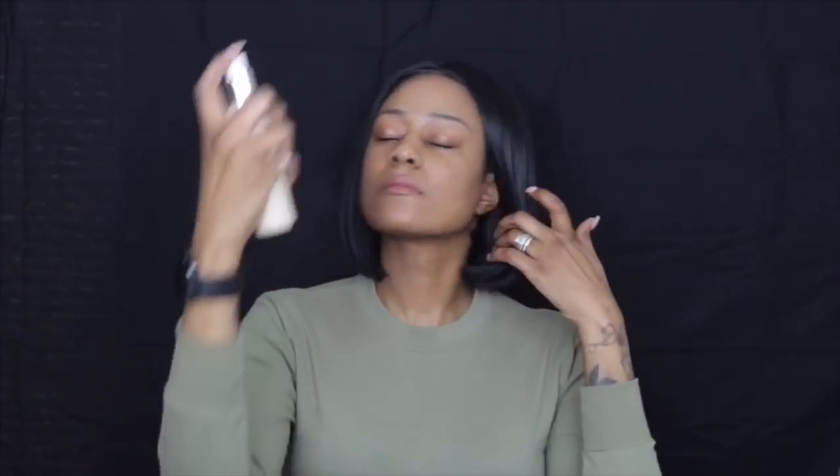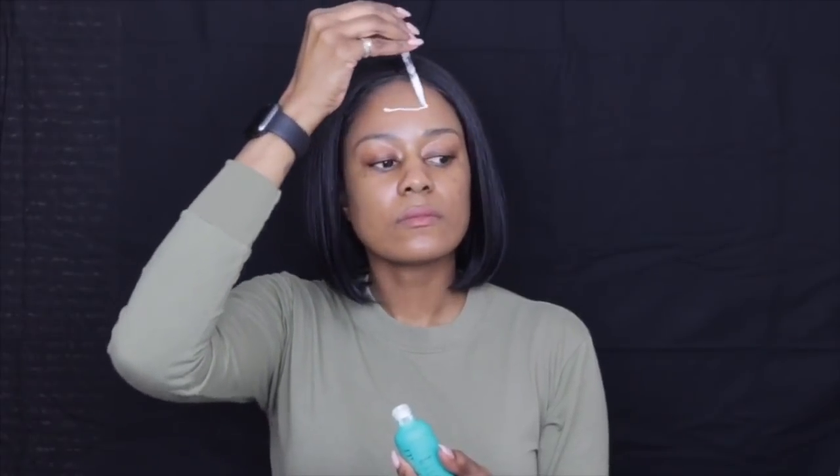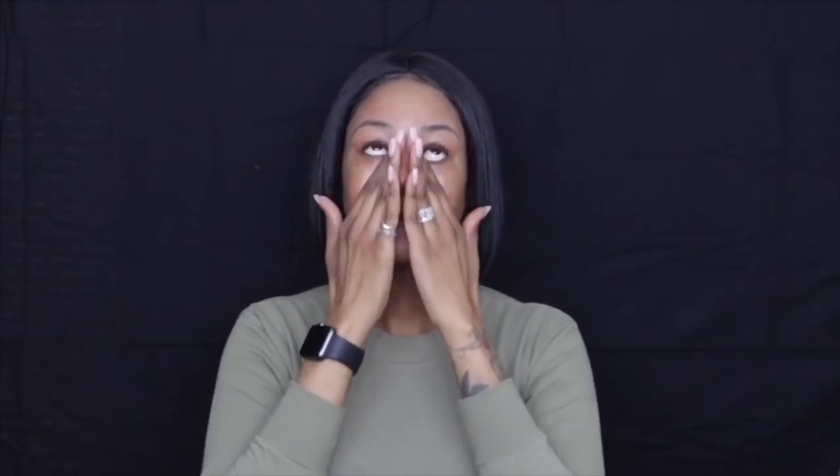First I'm going to prep the face with the ELF setting mist, and then I'm going to prime with the Farselli Skin Tune. I like to use this especially when I'm going to work because it really fills in my pores and creates a really smooth canvas, so when I apply my foundation it is seamless.